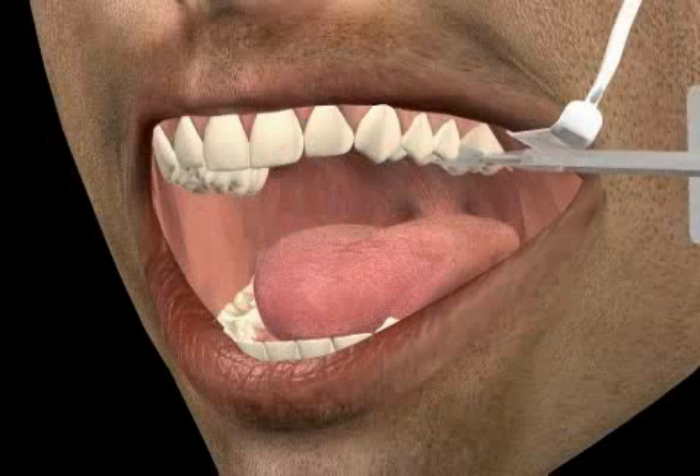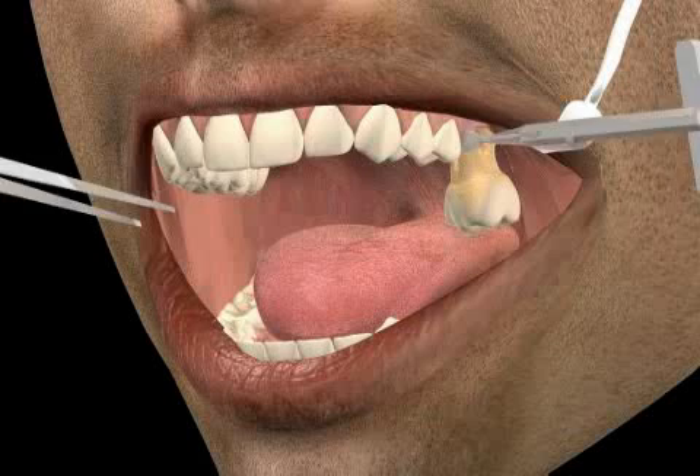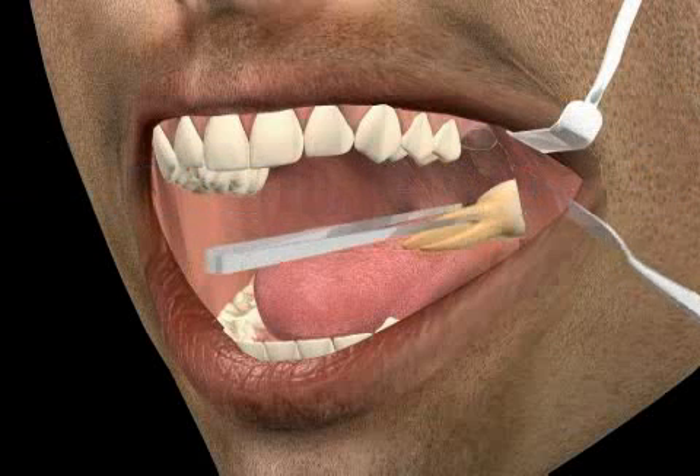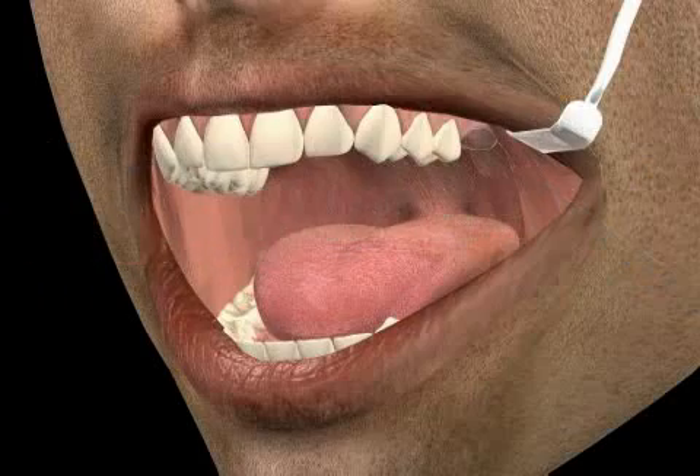When the dentist turns the chisel slowly, the bone compartment bends and the tooth jumps out of the tooth socket — the alveolus. Quick movements tend to cause root fractures.